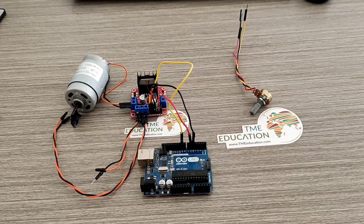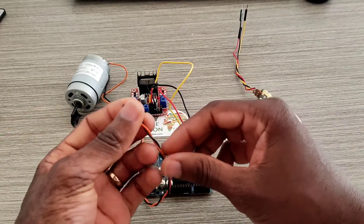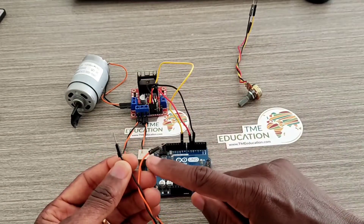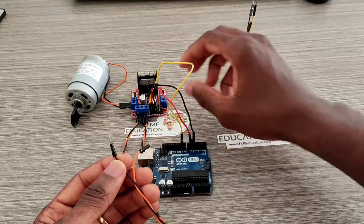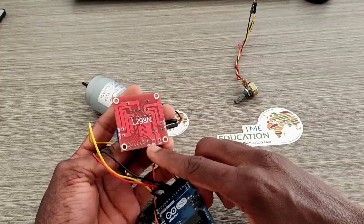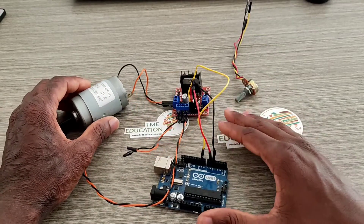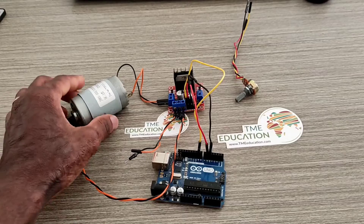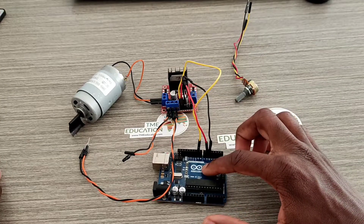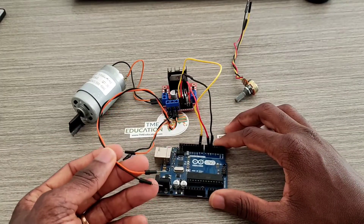This black wire is the ground of the DC motor, and the red wire is 5 volts. We're going to be feeding the motor driver with 12 volts, and the power supply for the Arduino board will come from the motor driver through these two wires.